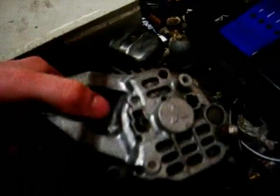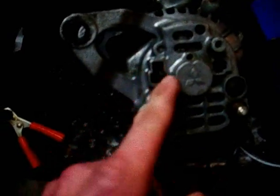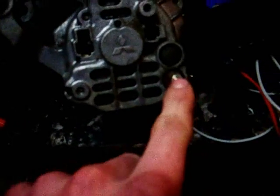G'day folks, this video is on wiring and disassembling a car alternator. This example here is what they would call a three-wire Mitsubishi alternator. Quite basically, you have one wire for your warning light on your dash, one wire for your sensor from your battery, and one wire to the battery. This unit is a 55 amp Mitsubishi, built in Japan, with an inbuilt regulator. This video will only cover alternators with internal regulators.